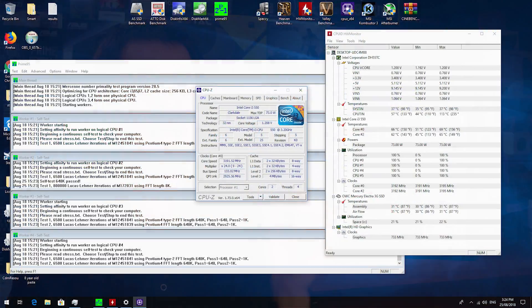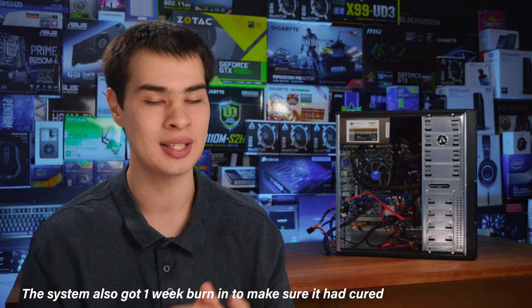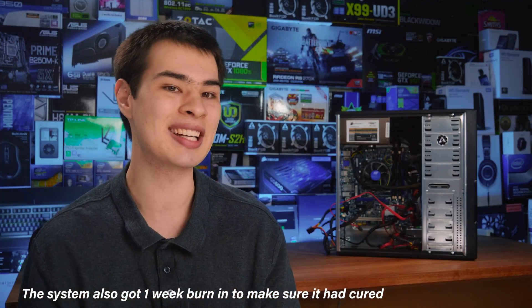Swapping out just the thermal paste to Arctic MX4, we saw a really big difference. We went from 85 degrees Celsius on the hottest core down to 69 degrees Celsius on the hottest core — that's a 16°C drop, and the only thing I changed between the two tests was the thermal paste to Arctic MX4, which is a well-trusted thermal paste I use in just about all the systems I own.